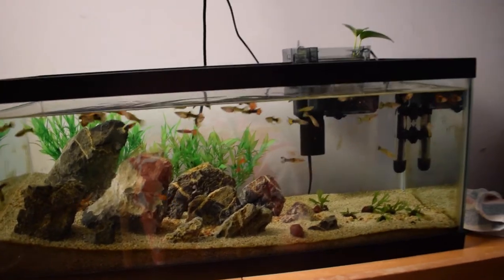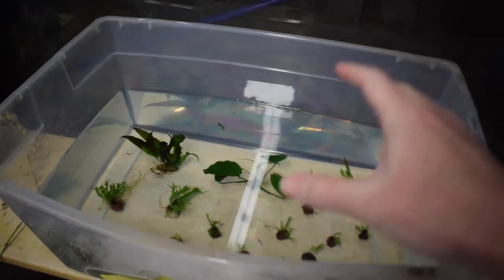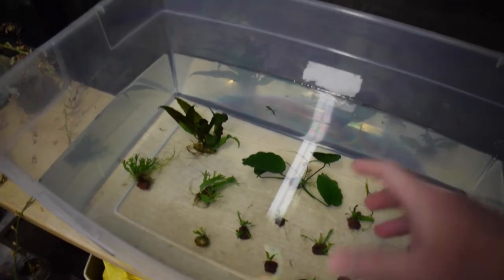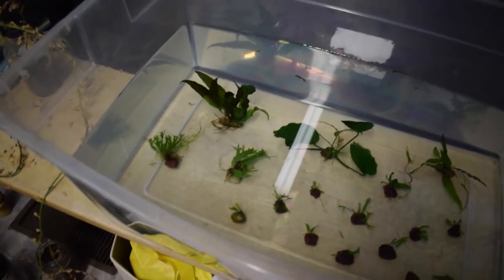There are so many guppies in here — I can't wait till I can start getting them back in my other tanks. By the way, if you do want to know how to propagate java fern, I have a video on how to do it — I'll go ahead and link it down in the description. It's actually really easy to do.